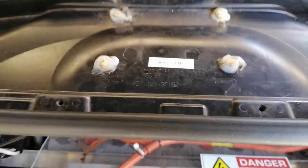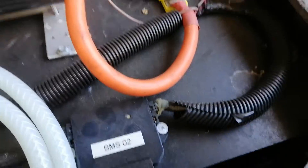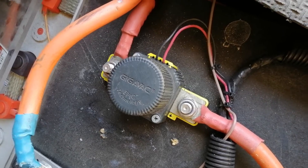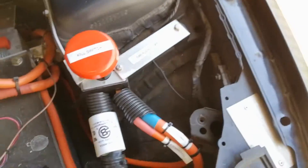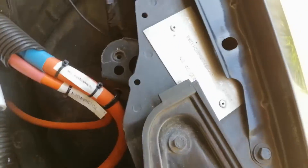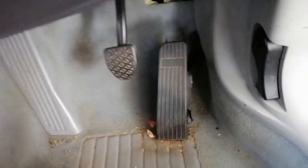The brake pump is mounted there, and that runs into the brake booster which is just there — pretty handy. This is the main contactor. A few BMS's connected to the 28-cell pack at the front. Got a kill switch, traction circuit, 400 amp fuse.